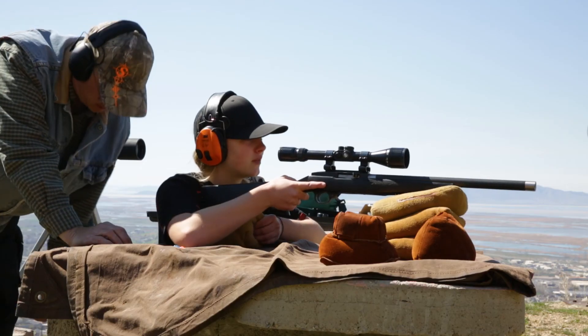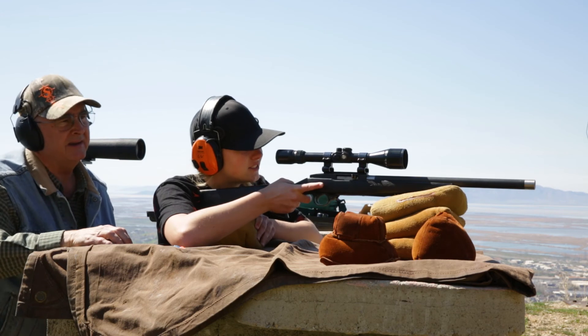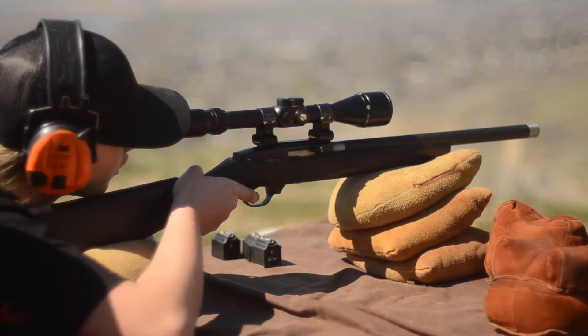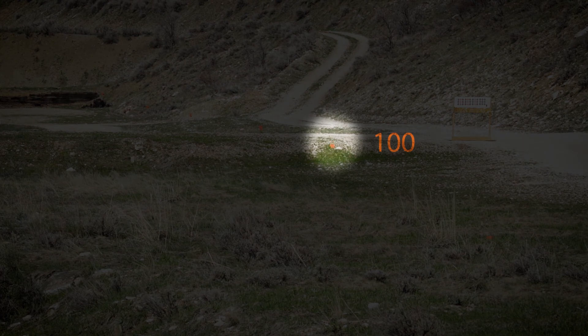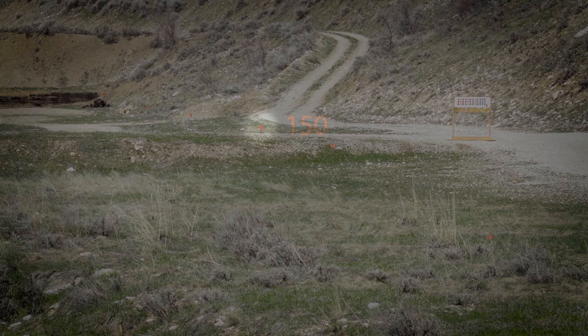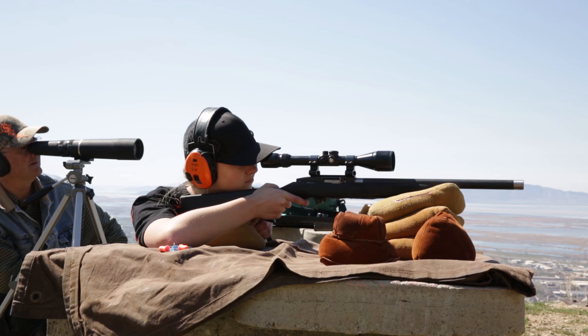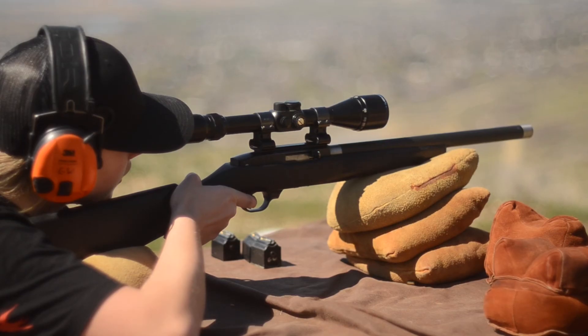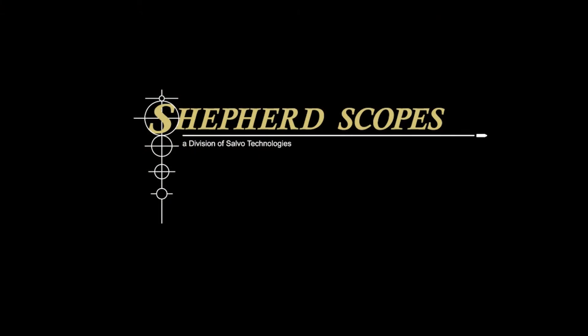There it is — it went through it so fast it took a second to knock it down. Ready on the hundred? First big circle, one hundred — put it right on the crosshair. Beautiful. 150. Good shot.